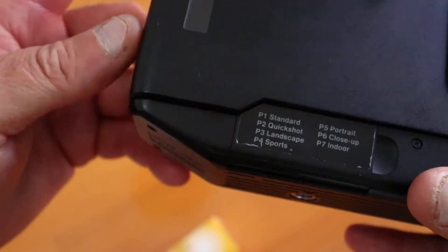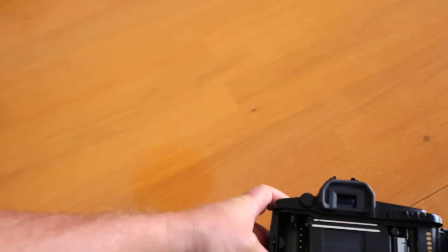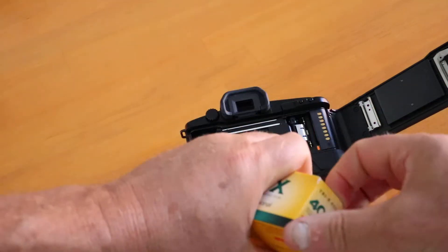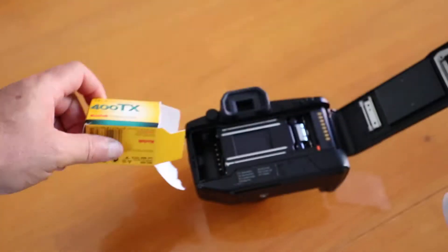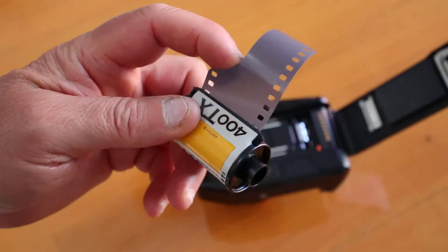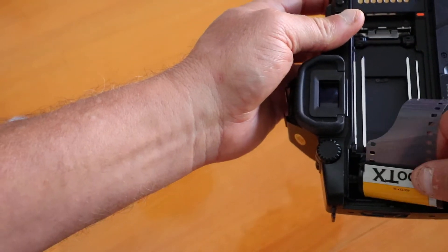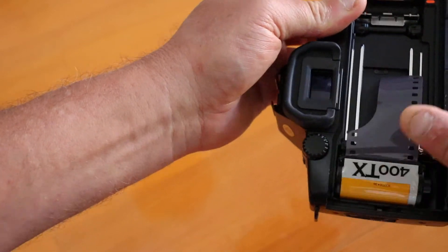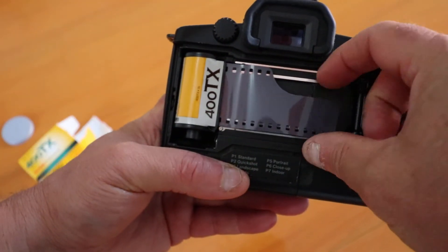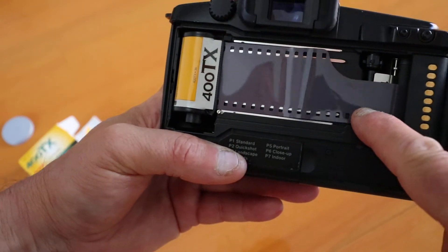Turn it off and open the door — there's the film plane, the film goes in there. Note the orange tab. This is the first time I've used a roll of Tri-X in about 15 years. In this Canon model, the tongue of the film goes in there, and you slide the film across until the tab is at the orange mark.